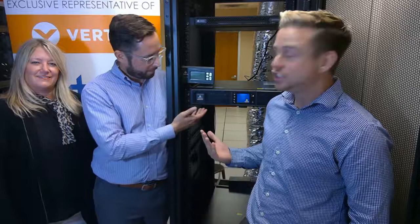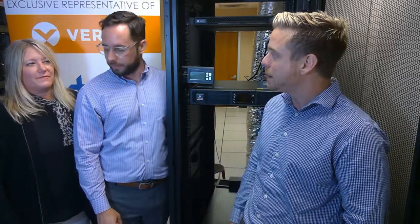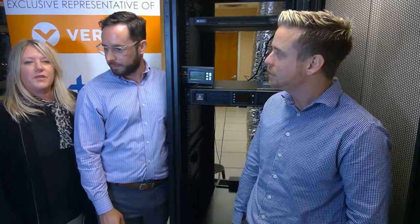This week we're very excited to unveil the brand new GXT5 UPS — our online double conversion single phase unit that replaces the GXT4. Kristen, why don't you tell us a little bit about what differentiates this unit and some of the improvements over the GXT4?